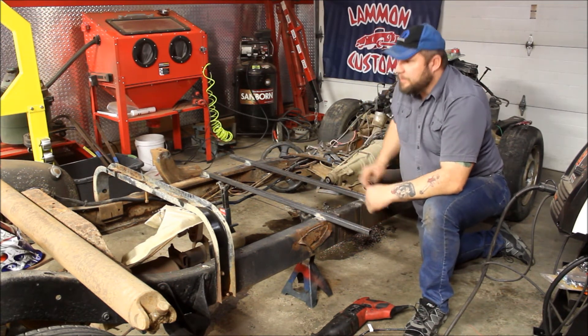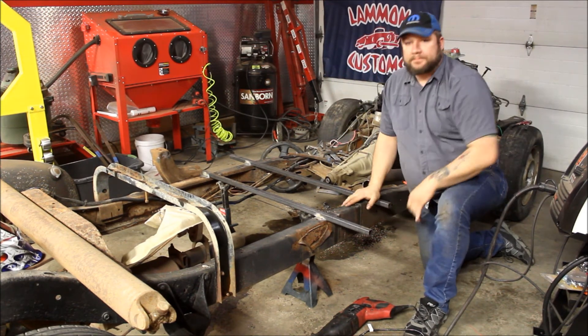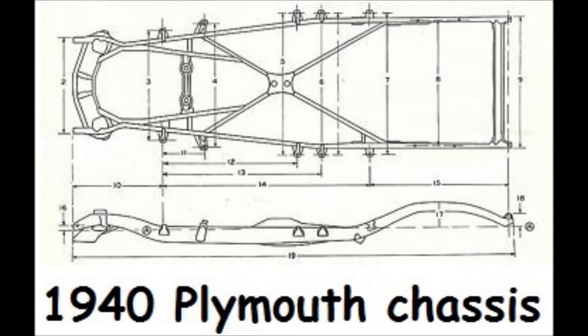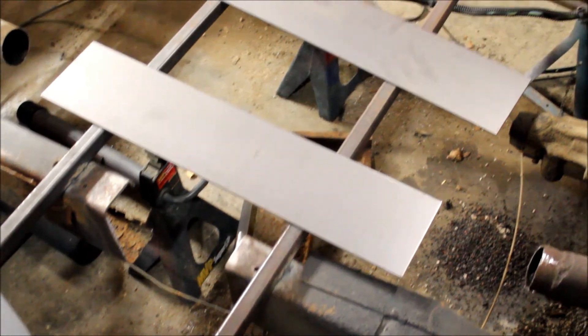We do have jack stands up so as we cut, we don't want the chassis to start bending and fall down. So we got the cuts made and the chassis apart.